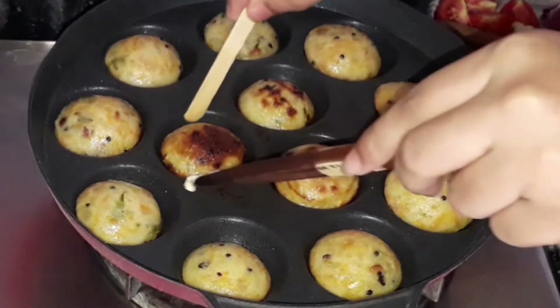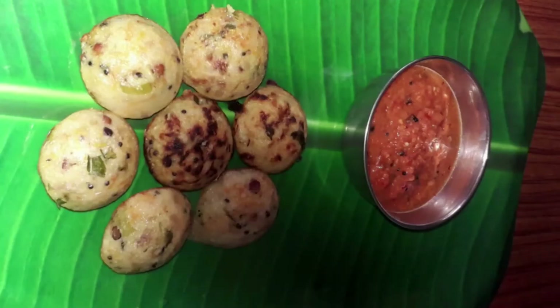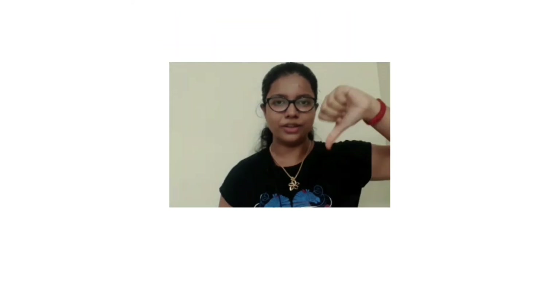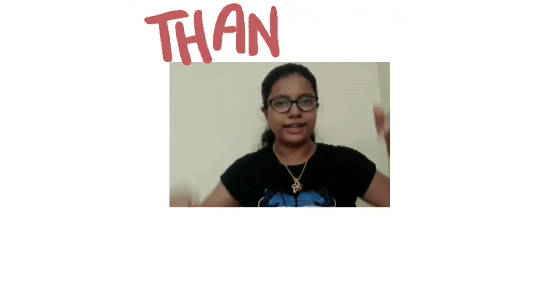Our curry paniyaram is ready — have it with chutney. Thank you for watching. If you liked this video give it a thumbs up, if not give it a thumbs down. Subscribe to my channel and check out my other videos. Bye!